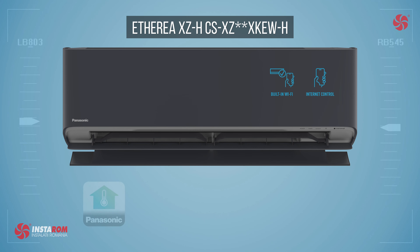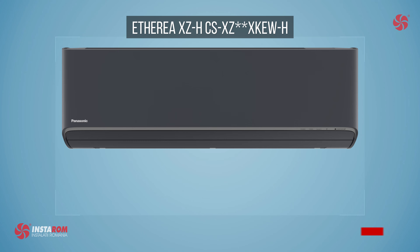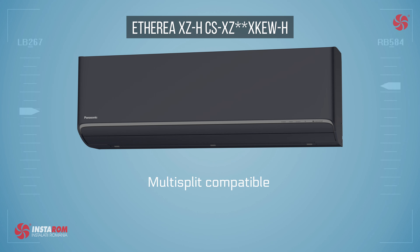The air conditioner has integrated Wi-Fi. You can use the Panasonic Comfort Cloud app to control the air conditioner, which is also compatible with Google Assistant and Amazon Alexa. Indoor units can also be used in multi-split systems.